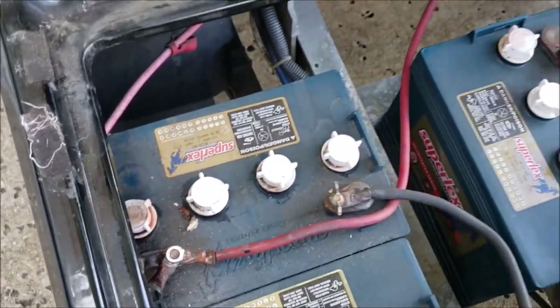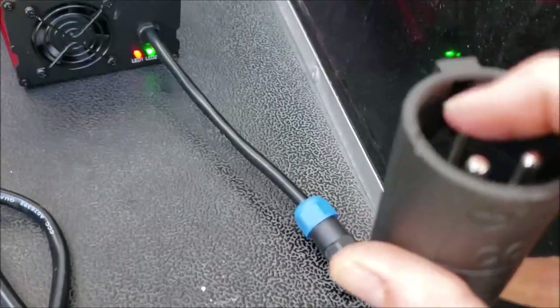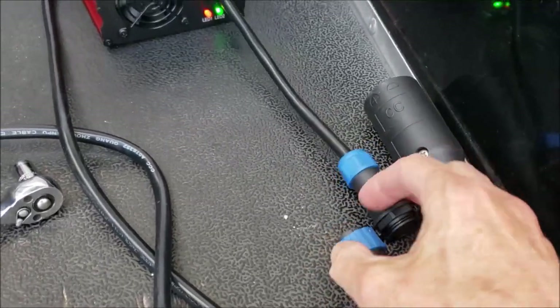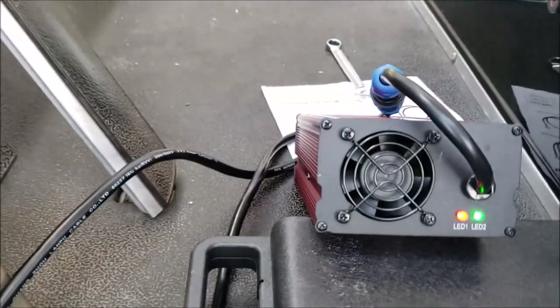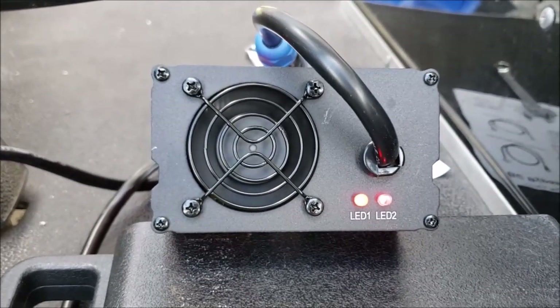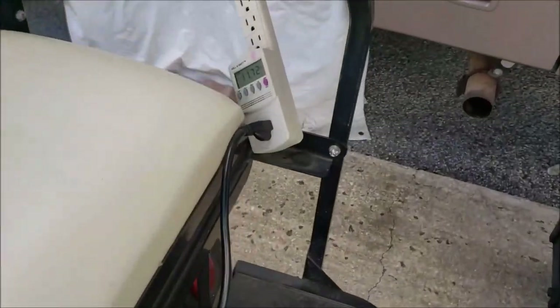Now let's plug up this new charger and see what we see. This one pin — the gray wire — on the back side is not used. To confirm that, I took the connection apart and you can see there are only two pins inside. I got it plugged up to 110 volts — red and green. Now I'll plug it up to the cart and we should start charging. It's gone to red and red, the fan is blowing. When it gets fully charged it'll go to green. It'll keep charging until it sees about 58 volts on the battery bank.